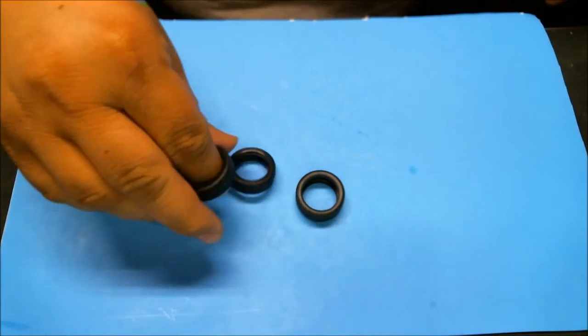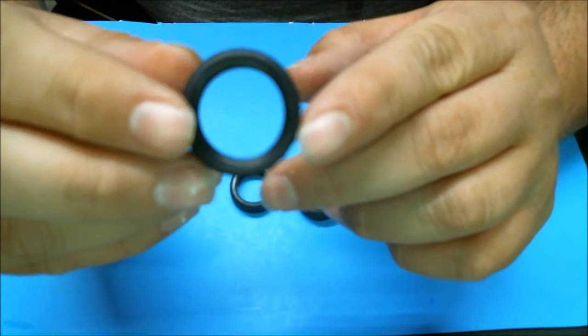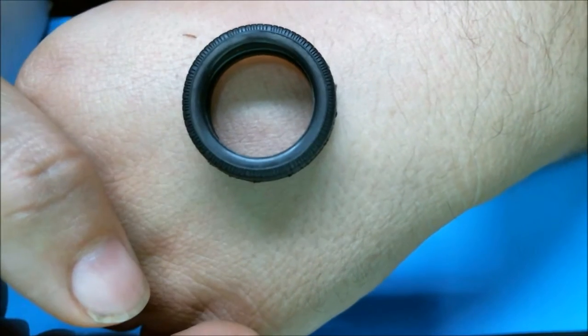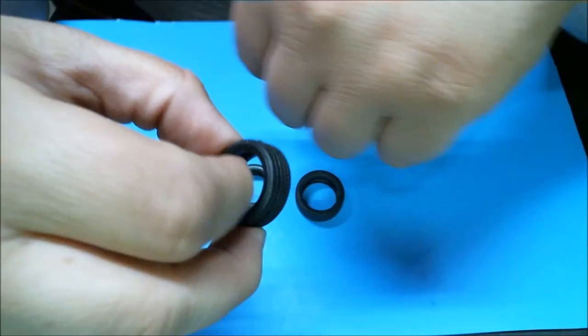Moving on to kit contents. In this baggie we have our nondescript — because there's no sidewall detail, because Revell can't pay for licensing — factory stock tires. In reality the side profile here is way too tall; that's just a Revell thing. You make the wheels tiny and then put a giant sidewall on the tire. It'd be nice if it said Goodyear or Firestone or something. It does have a halfway decent tread pattern to it — it's passable as a tire.